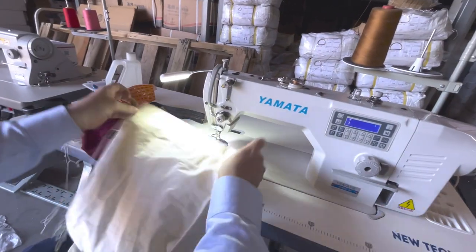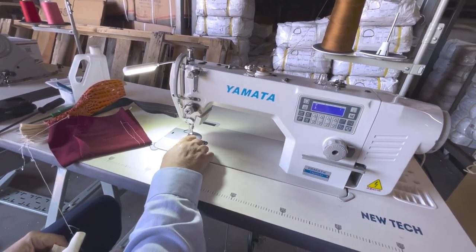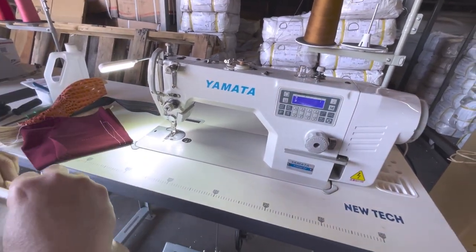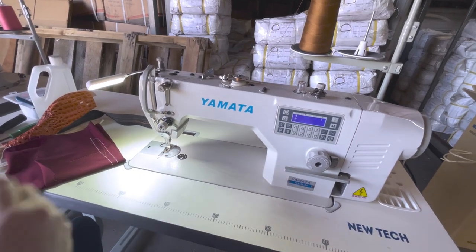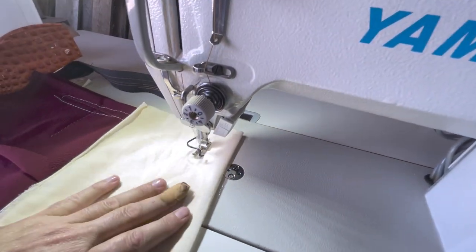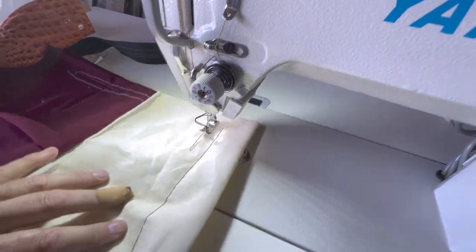People call me all the time about this. The plate and feed dogs are the same as the DDL Juki 8700 or Newtech 8700. You can buy folders — bias folders, hemming folders — whatever you need. Done — look at that, beautiful.